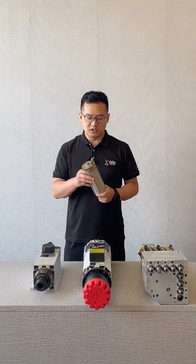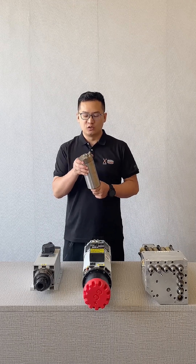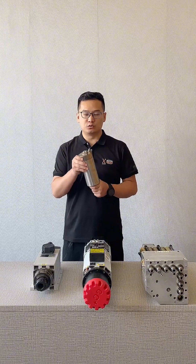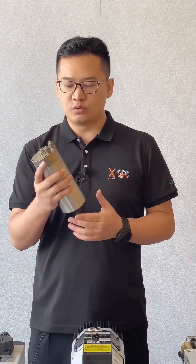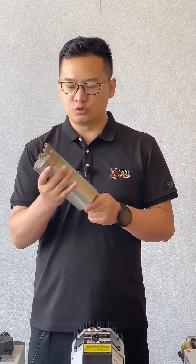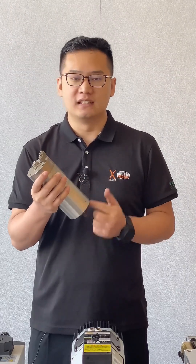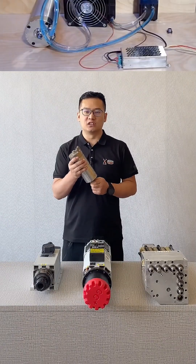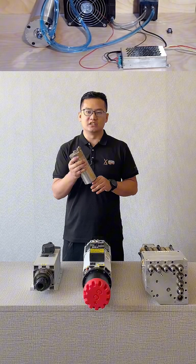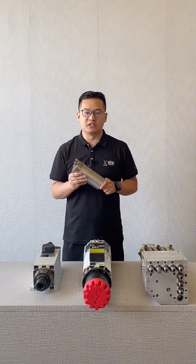Let's first look at the water-cooled spindle — a smooth cylindrical shape. Water-cooled spindles use water circulation for heat dissipation. At the top of the spindle, you can see two water ports: the inlet and the outlet. The other end of the water pipe is connected to the water pump. Filtered water is continuously circulated within the spindle's casing to achieve cooling. Water cooling's heat dissipation efficiency is higher than air cooling, and it also operates more quietly without fan noise, making it suitable for long-term operation.